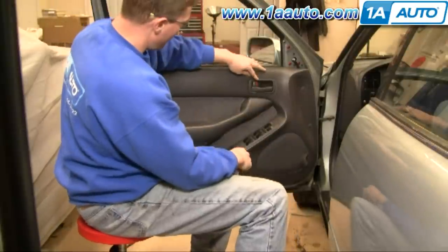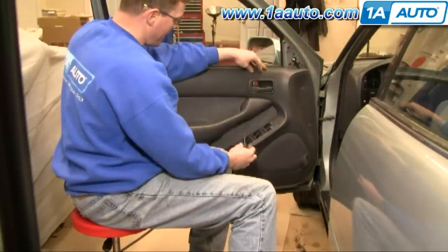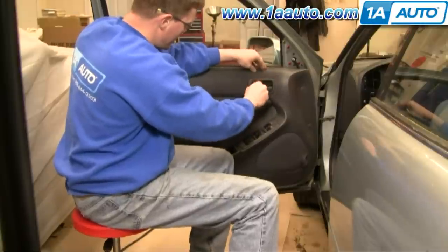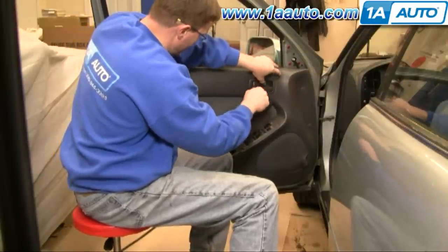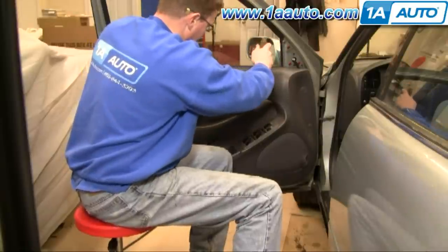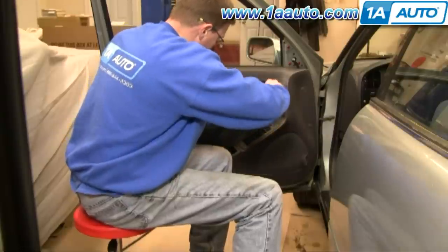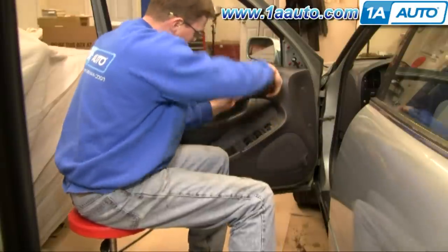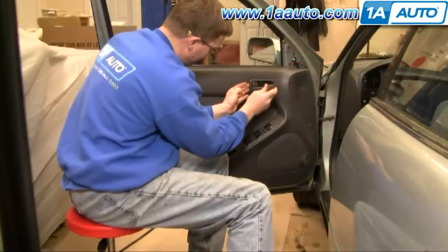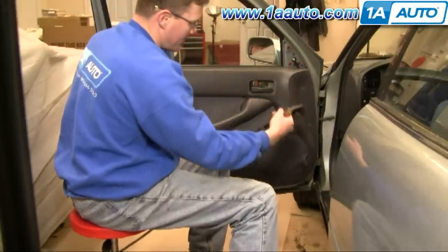Now you need to remove this bezel around your door handle. You do that by inserting a screwdriver at the top, prying up some, and pulling it out. Then the same thing at the bottom — prying up with the screwdriver and pulling out with your fingers. And that comes out.